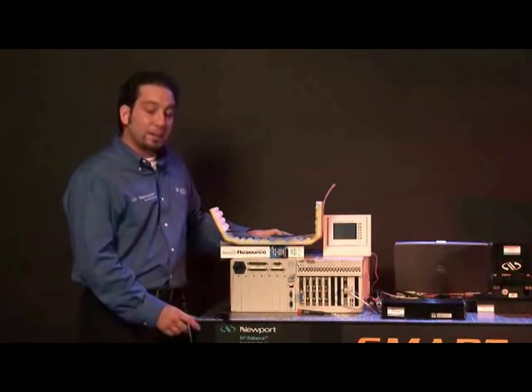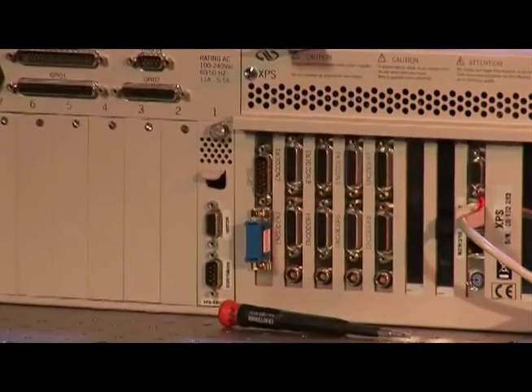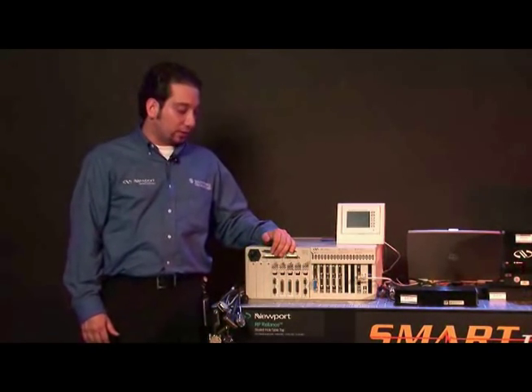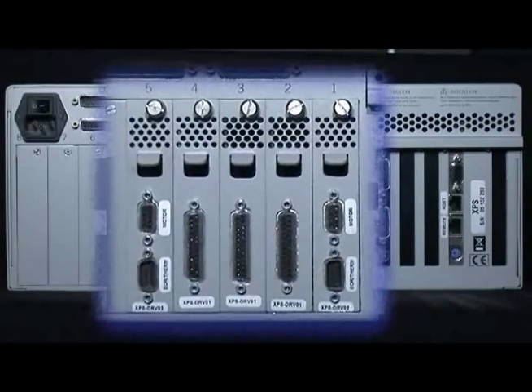You will be repeating this based on the number of the cards and the axes that you have connected to the controller. After you have connected all of your driver cards to the XBS we would need to connect the cables to the controller. Based on the setup that you have on the stages you would have axes 1 through 8, or for this case you have 1 through 5.